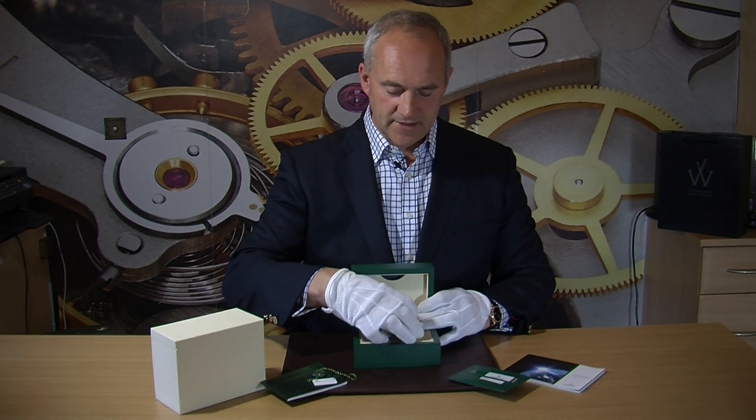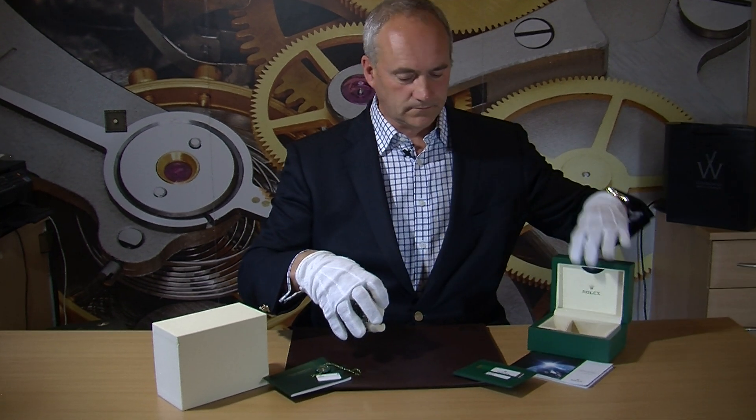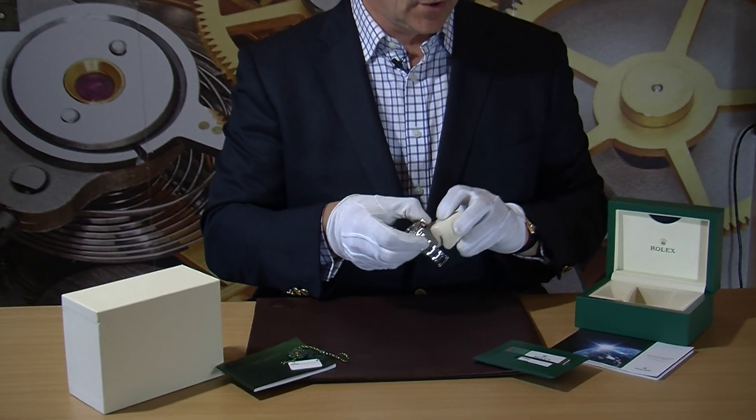There are a number of models in the range — stainless steel, steel and gold, white gold, and yellow gold. This particular one is in stainless steel. The blue-black 'Batman' is another very popular model and tends to sell a little over list price, so this one represents great value.